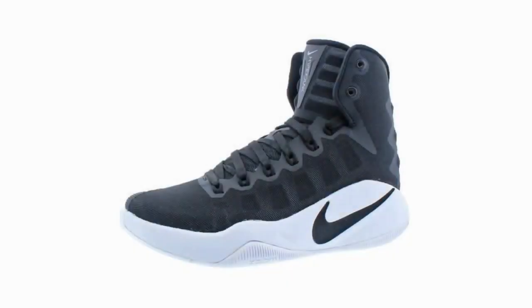Nike Women's Hyperdunk 2016 TB Basketball Shoes. The women's game is different from the men's game. Let us not try to hide the fact that women are built differently, therefore the athletics are different. Women in general require a little more support when it comes to their ankles. The best women's basketball shoe for ankle support is the Nike Women's Hyperdunk 2016 TB Basketball Shoes.